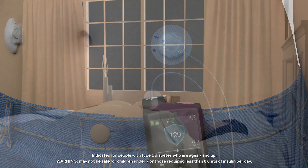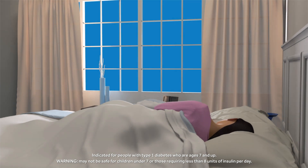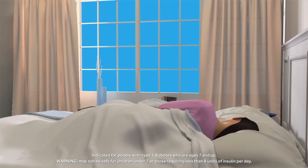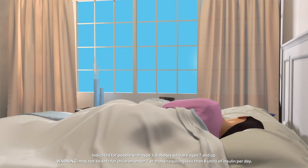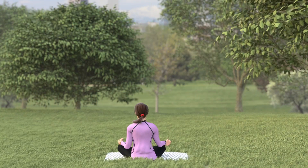The automation in the MiniMed 670G system enables people to spend less time managing their diabetes so they can enjoy greater freedom throughout the day and night. People can rest easier and trust that the system is working to help keep their sugar levels under control.